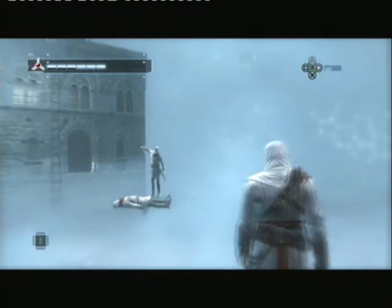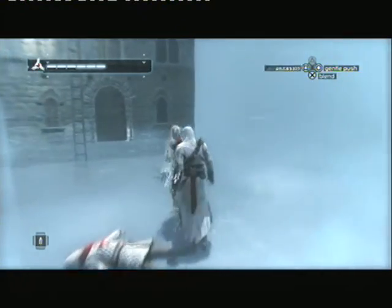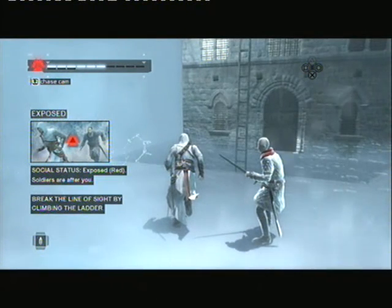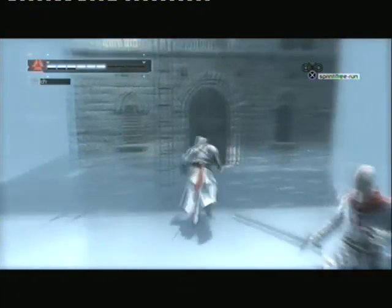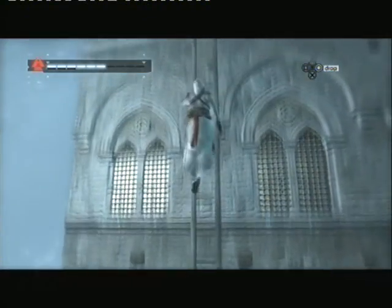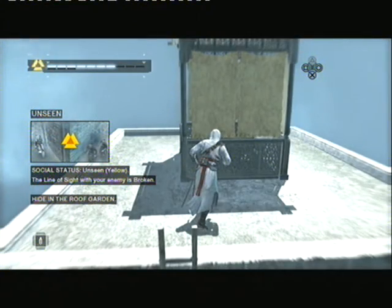Provoke this soldier. Notice how the social status icon has changed to exposed. Use the ladder and try to break the line of sight. The line of sight has been broken.